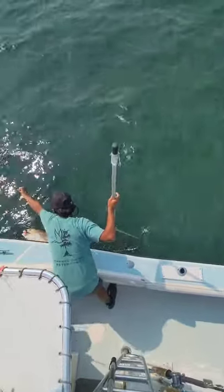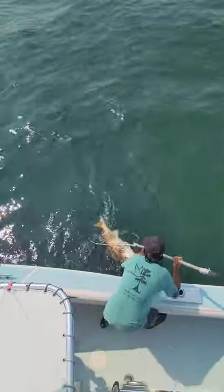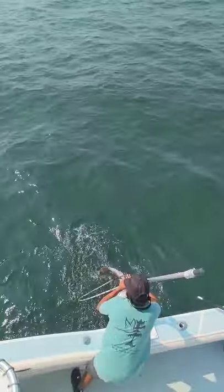Lift it, lift your rod tip up buddy. Hold it at me. Thank you.